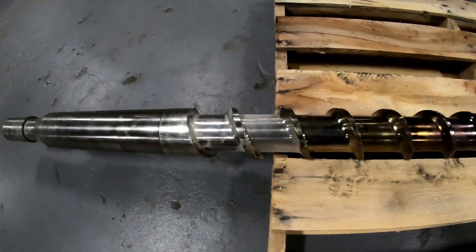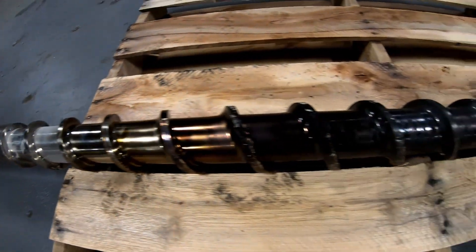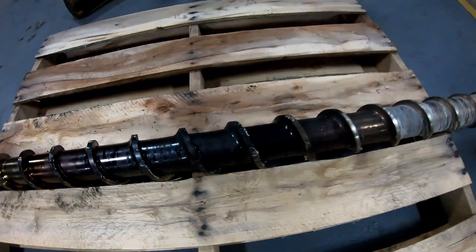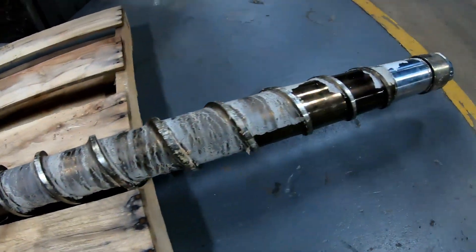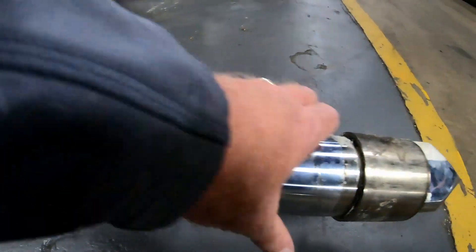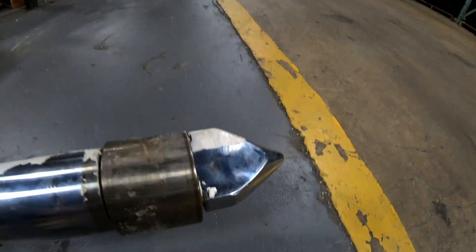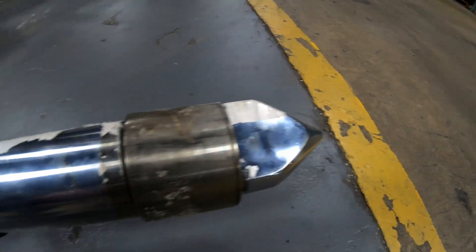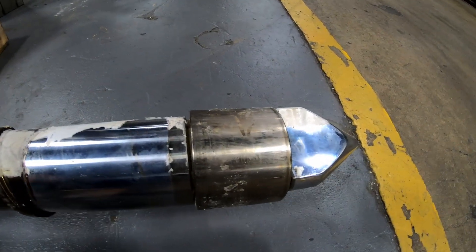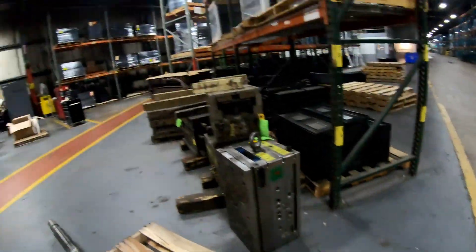You can see how deep each of the feed zone flights are. Then the transition zone is really dark because that's where it really melts the material down. You can see as it gets toward the end these flights get smaller, because it's pushing all that material in front of the screw — in front of the tip head right here. As I said, this is the regular standard check ring that we run most often. They do have ball rings, but this is what's most common.